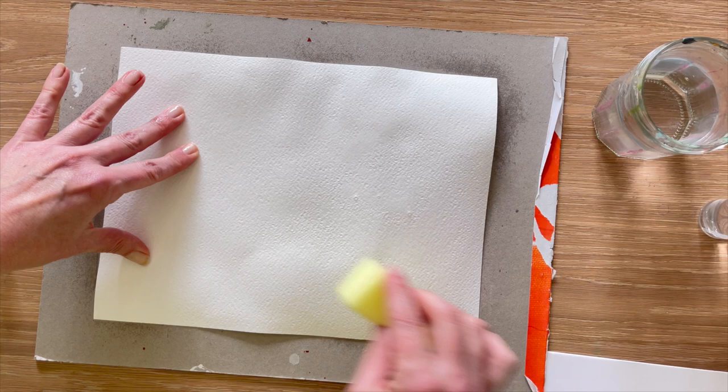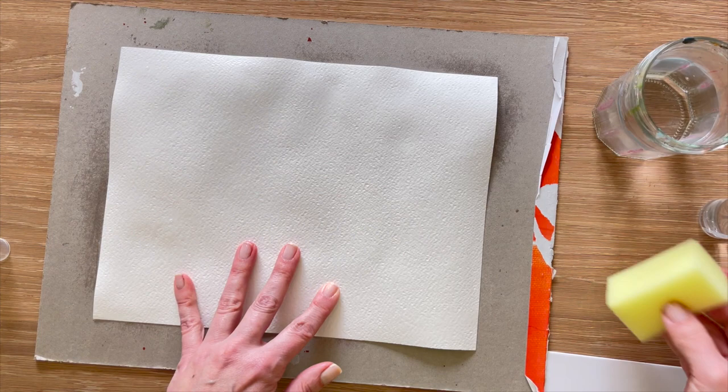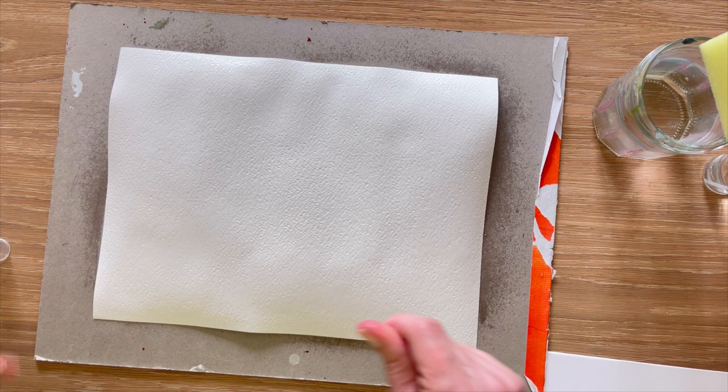When you start to feel that your paper is giving a little bit — I can feel that it's softening up, it's moving and starting to lay flat — I'm going to give it one more spray. Really easily, just pushing that around. You can see already how much flatter it's starting to look. That's perfect.